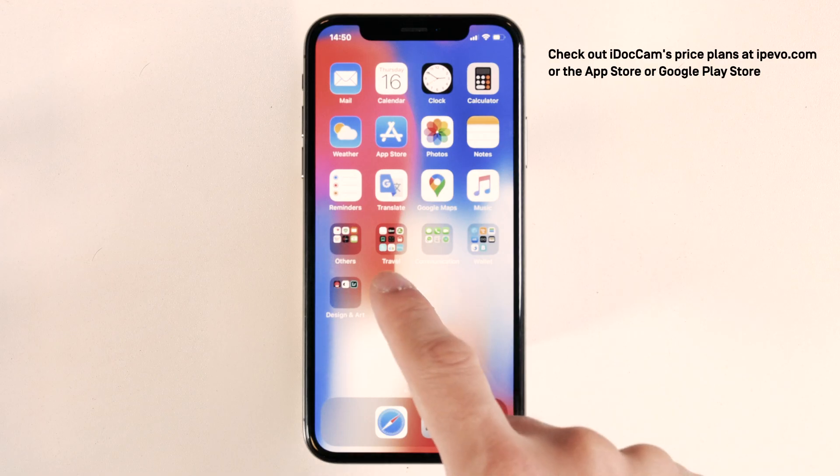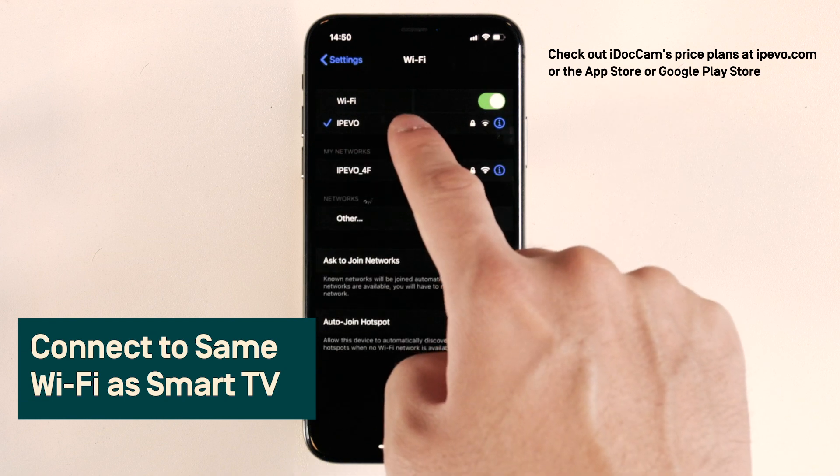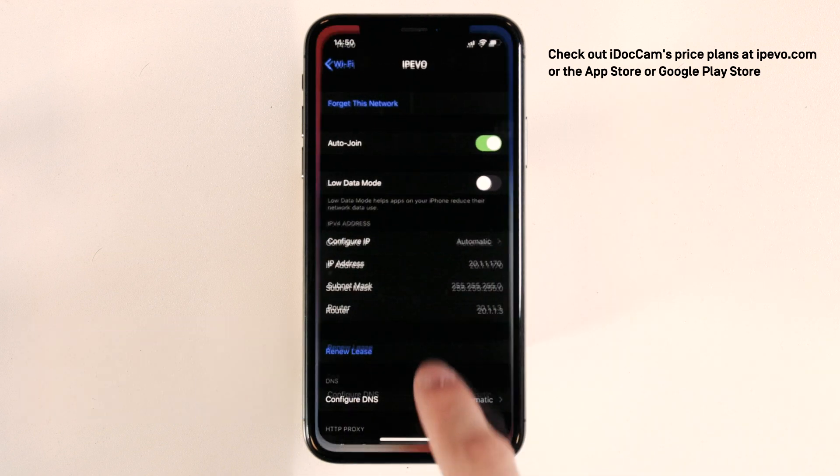Now on your iPhone, open the Settings and select Wi-Fi. Connect to the same Wi-Fi network that the Smart TV is connected to.